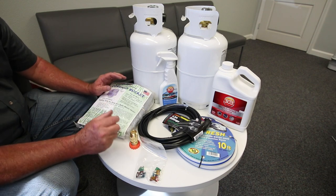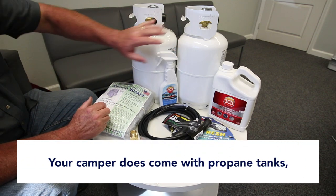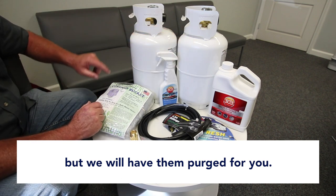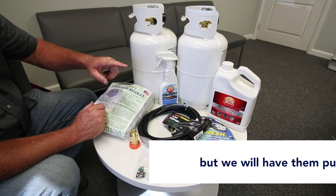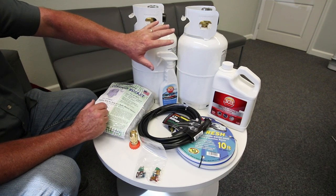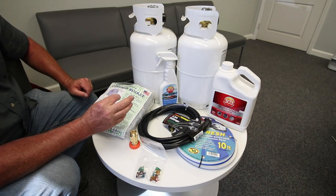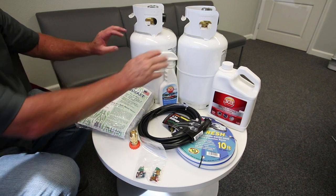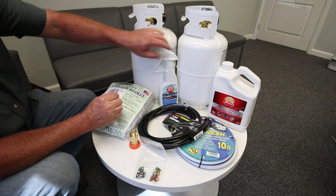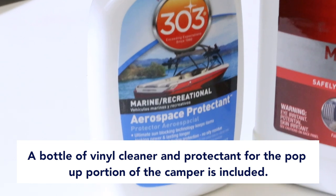Your camper will come with the propane tank standard. You do not get additional tanks, but we will take these two tanks that are in your camper standard to the local propane dealer. We'll have these tanks purged for the first time — they'll remove the air, the moisture, and impurities out of the tanks and fill them. So when you come to get your camper from your dealer or from us here at Four Wheel Campers, these two tanks will be purged for the first time and full.